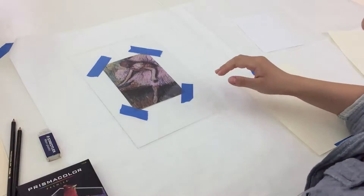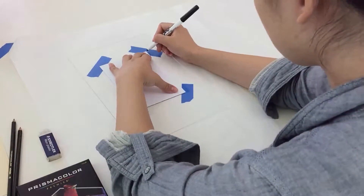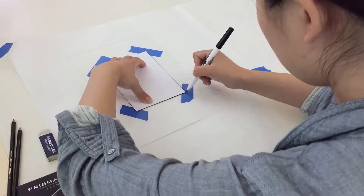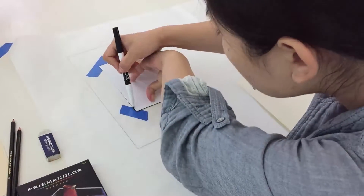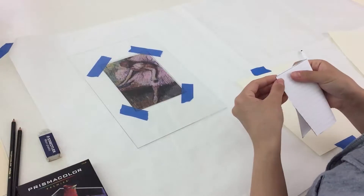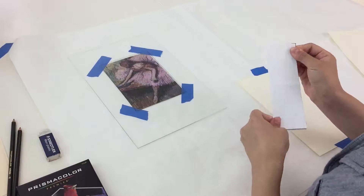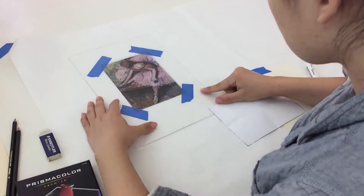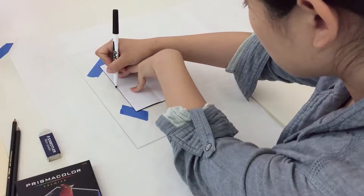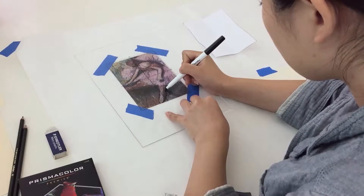Grab your plexiglass sheet, dry erase marker, and a note card. Place the note card directly over the art inspiration and trace it so that we can define our drawing area. Then fold the note card twice so that you have four quadrants. We'll use the note card to help us draw four quadrants onto the plexiglass. The quadrants will help us break down the drawing into four parts as we learn to draw the dancer.